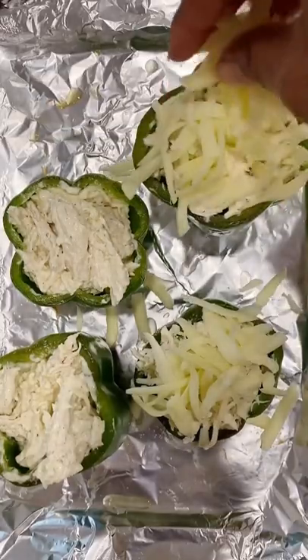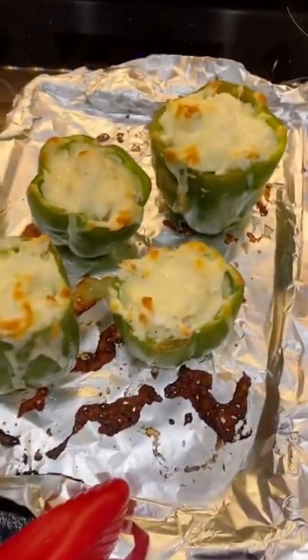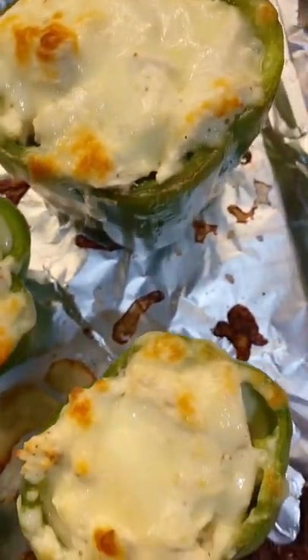If you know some of my recipes, I shred my own cheese. Bake at 400 degrees for 15 minutes just to melt the cheese and then serve it up. Be careful because the insides will be hot. Be sure to like and follow for more recipes.